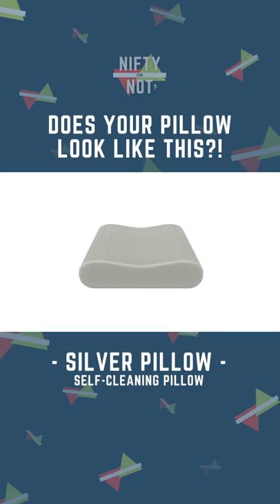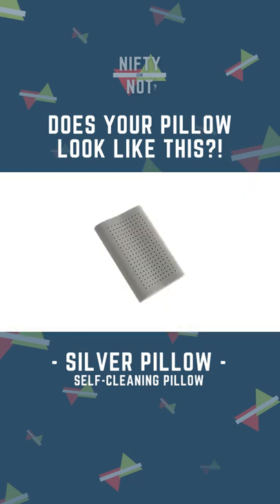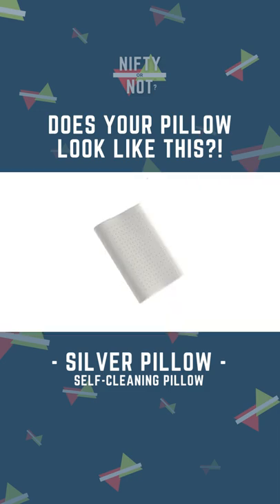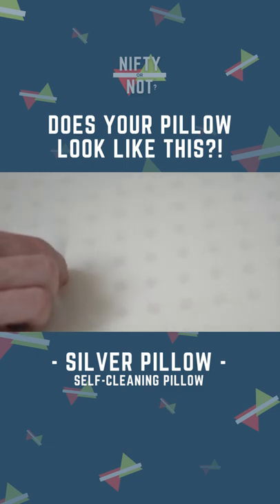Built with comfort in mind at each level, starting with our signature cloud core, the base is formed with an array of holes, making it breathable and clean. Next, the foam base is encased in a protective lining that flexes with the contours of the pillow.